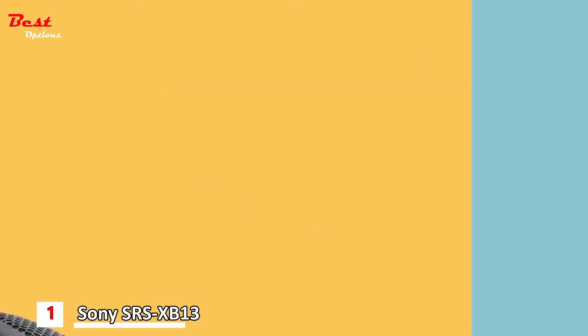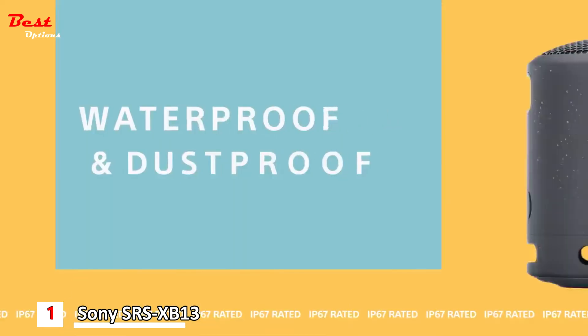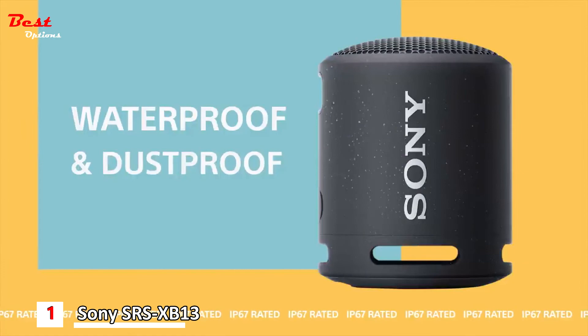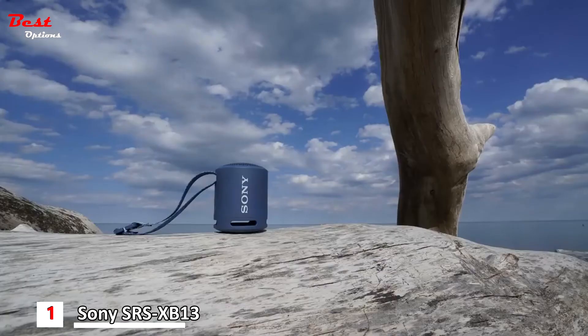The XB13 design is built to really be a travel speaker. You can pretty much take this thing anywhere you want to go. Even if you just want to hang out outside in the backyard and leave it out in the sun all day, there is a new UV coating to help protect the plastic from cracking and peeling so it will last much longer. It's also an IP67 rated speaker, which means it is dustproof as well as waterproof.